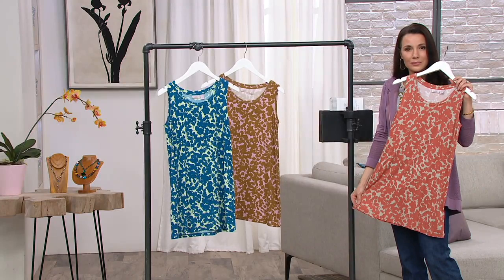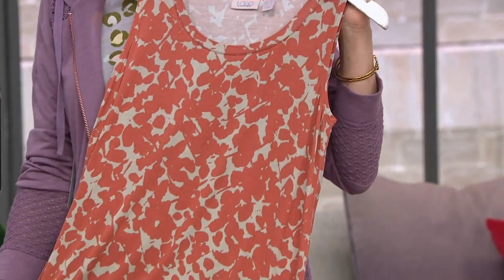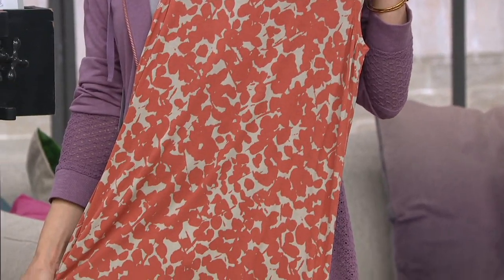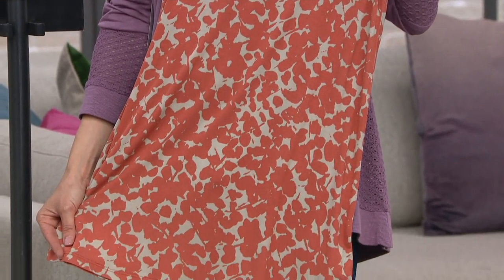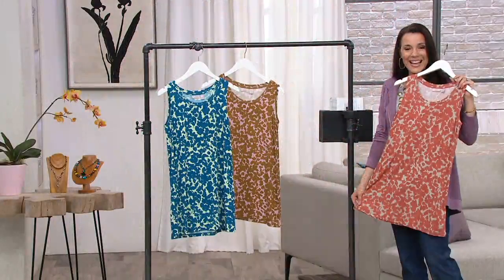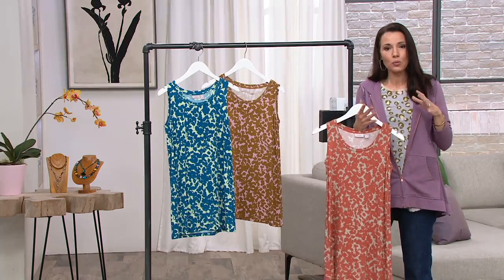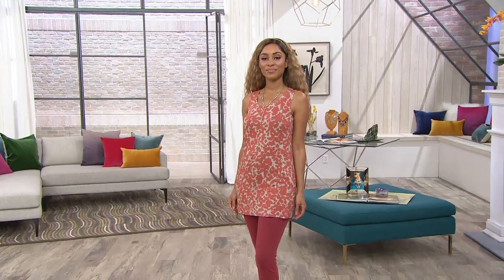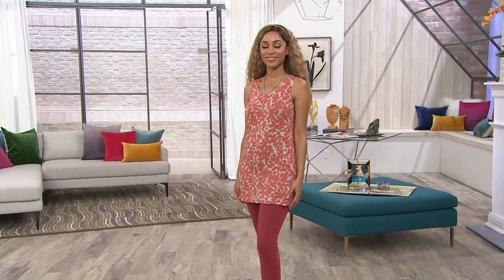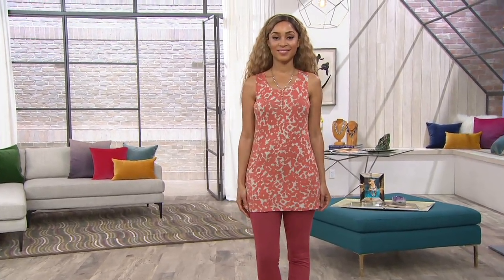They wash beautifully. That armhole is great to wear sleeveless, great to wear on its own, and these are just a great place to start. If you've never worn Logo, or if you collect these like I do, this is a really nice one. For everyone who's maybe never shopped the line before — why a tank? Why do you wear tanks every single day?